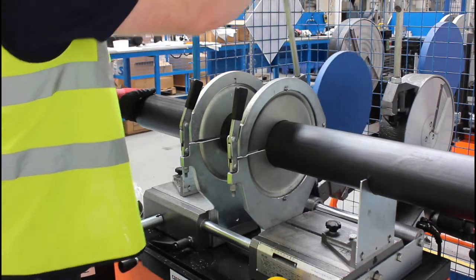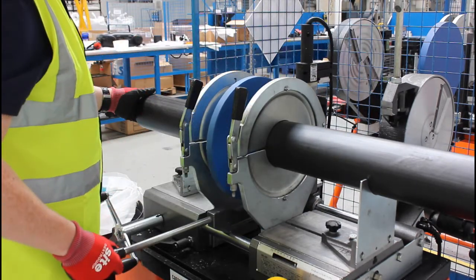Introduce the hot plate between the HDPE parts and carefully press them onto the hot plate. A bead will be generated, and the size and shape of this will be dictated by the pressure and time used. For guidance on this, consult the Marley HDPE technical literature.